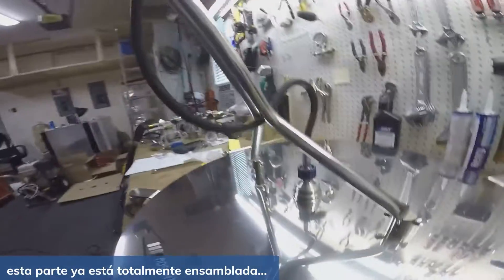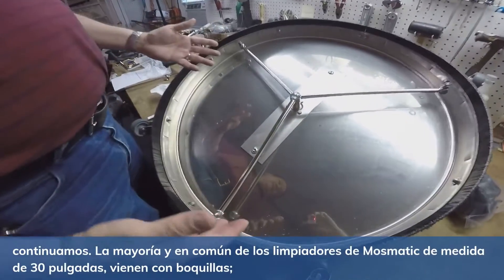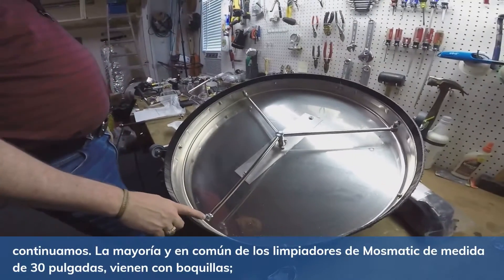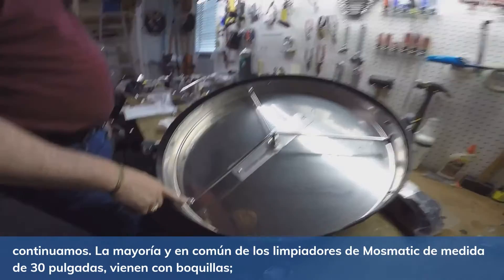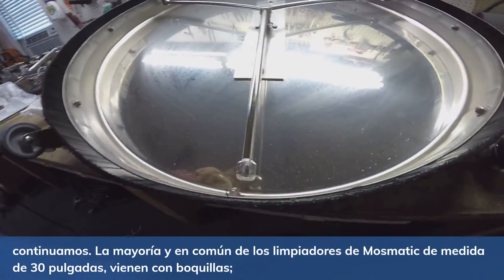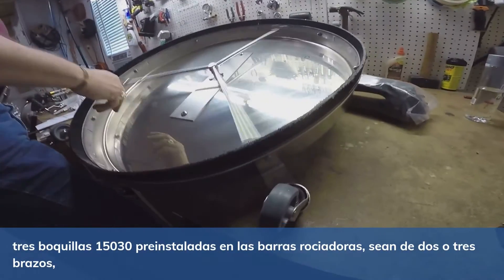Ta-da, there we go! Just following up — with the 30-inch, or all Mossmatic surface cleaners, will come with a 1503 nozzle pre-installed on the spray bars. It doesn't matter if it's a two-arm or a three-arm, they will always be pre-installed with a 1503 spray nozzle.